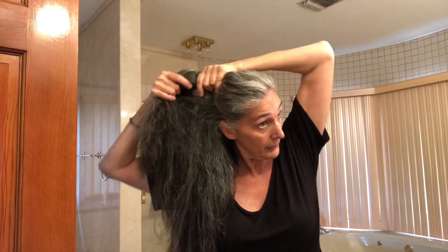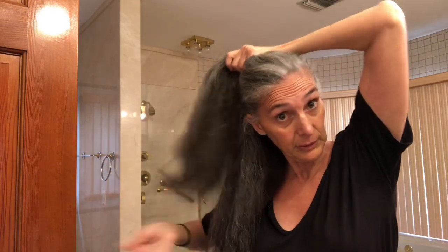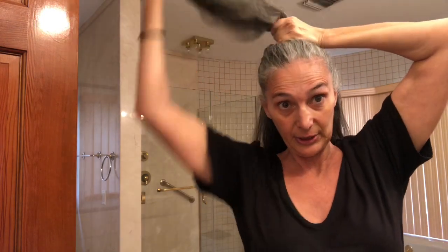Now I'm going to straight iron. This is the straight iron I use. I use it at 400 degrees because my hair is extremely thick and coarse. I literally have enough hair for three people. I have so much hair that I need to allocate two hours if I just wash and dry it, or two and a half hours if I'm going to wash, dry, and straight iron it.